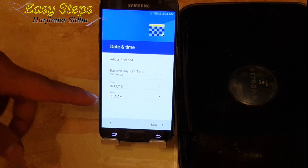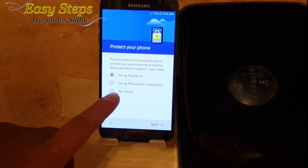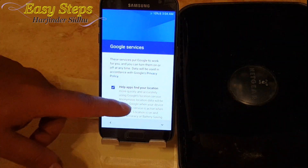Once that screen comes, we're going to hit next. As you can see, we're already on the next step — the date and time. I'm going to hit next, next, no thanks, skip right through it, and skip anyway.